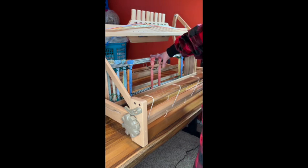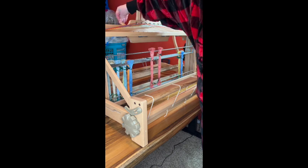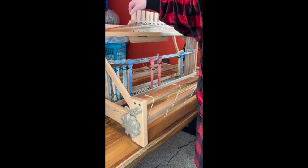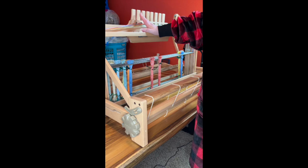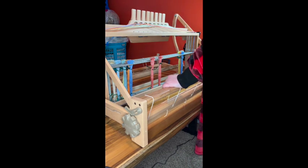You can see the shafts a little better from the back, how they lift with these Texsolv strings. That is really the parts of the loom.